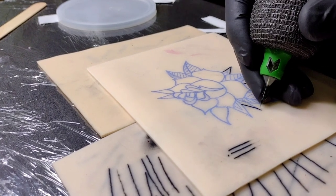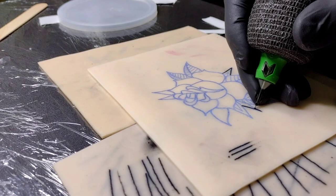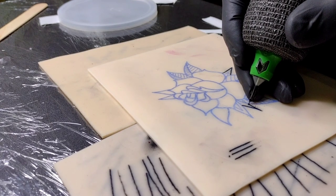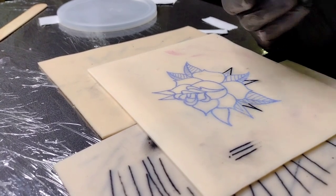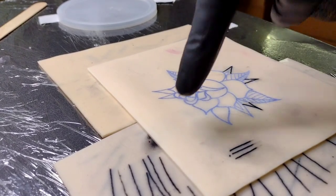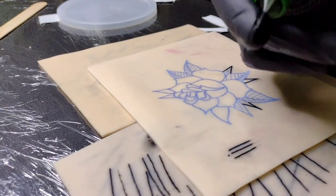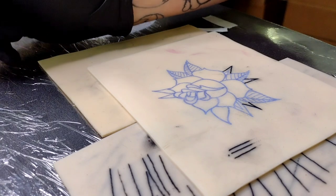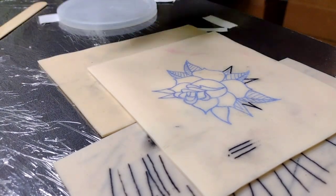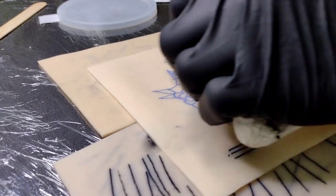Now this method does have a lot of drawbacks, which is it gets very messy right here on the tip of my finger, as you can see. You are putting your finger really close to the danger zone, so just always be careful, watch what you're doing and everything should work out fine.